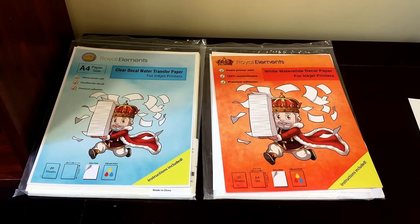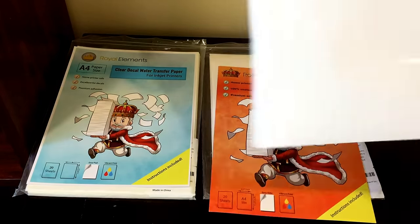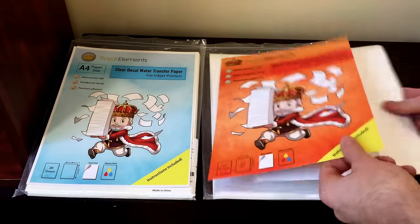Hey everybody, it's Michael from Royal Elements and today I want to show you a little bit about waterslide decals and give you a brief overview and tutorial on how to use them. We have here clear waterslide and white. It comes in a 20-sheet package of blank waterslide decal paper that you put in your printer and print off whatever design you like.